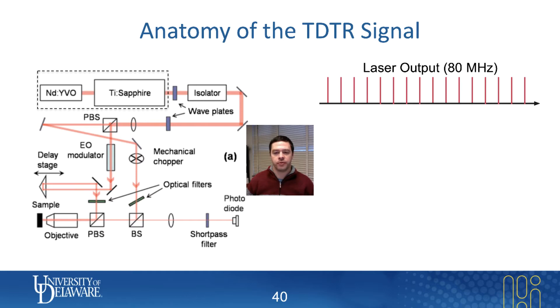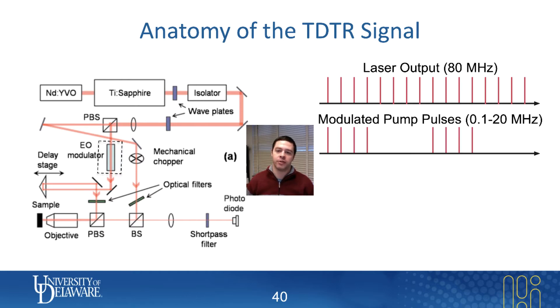The most important feature of a time-domain thermoreflectance system is what we do to the pump beam. Every TDTR system I've ever seen has an electro-optic modulator whose job is to basically turn the pump pulse on and off. At some point before this modulator, you split the beam into pump and probe, and then the pump beam is modulated — which just means we turn it on and off at a certain rate.